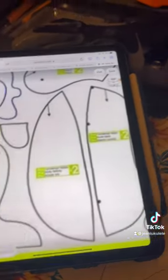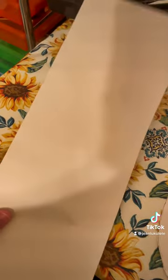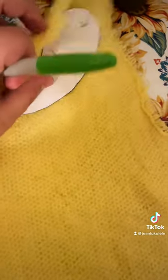So I started by finding a pattern I liked. Then I got some paper, put it over my iPad and traced it out, then did all the other parts as well. After cutting those out I decided to transfer them onto some cardboard to have a thicker pattern. I cut those out and from that I traced it onto the fabric I was going to use, which is this extra yellow Sherpa. Here it is all traced out.